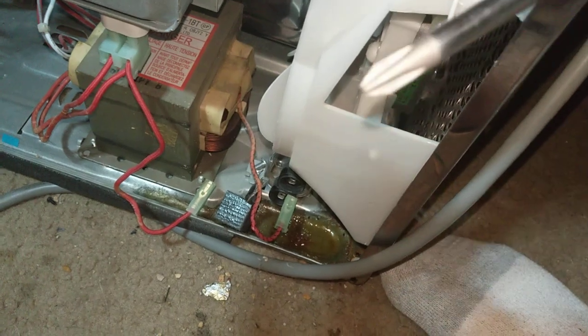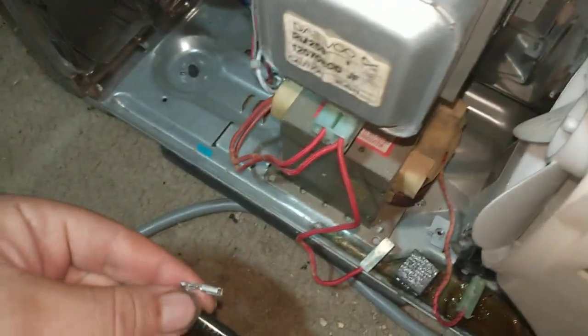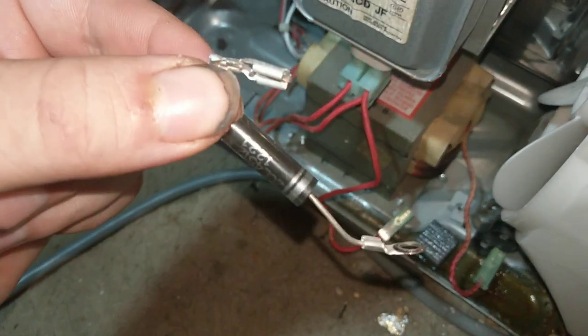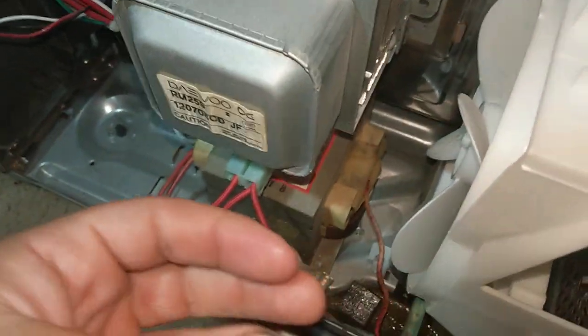Looks like it's magnetic but apparently it's not. That's the diode — this is what caused the whole problem in the first place. This boosts the voltage up more than what the capacitor supplies. Now this and the capacitor work in tandem. If this fails, the magnetron doesn't get enough voltage to run.